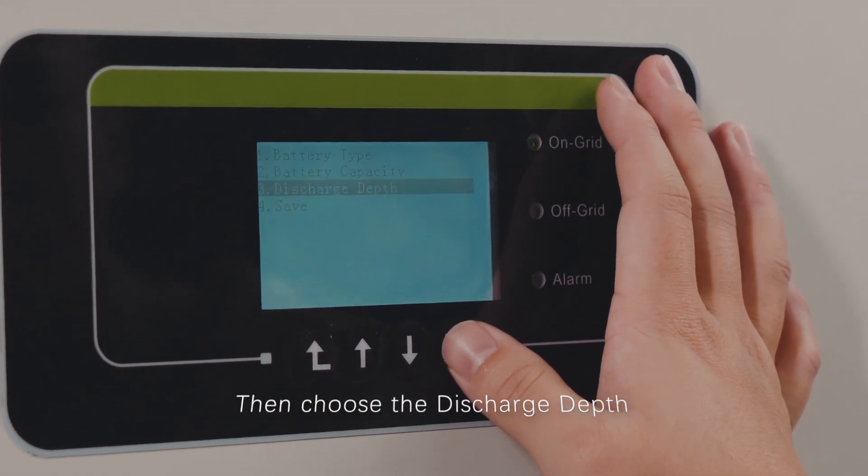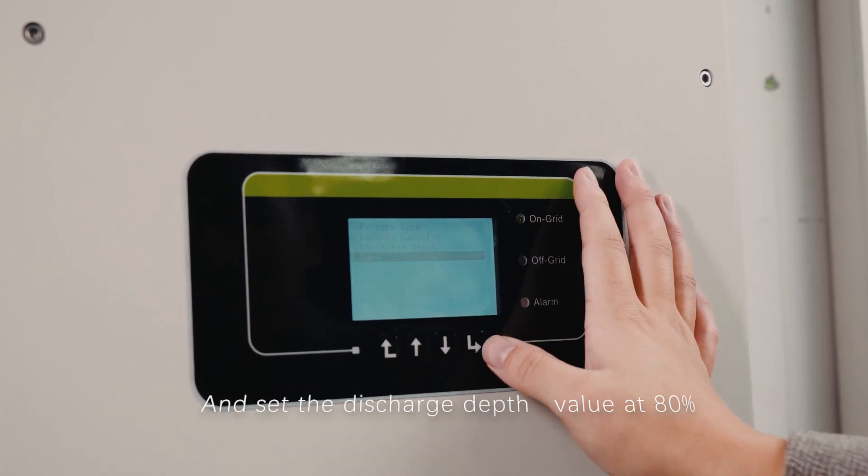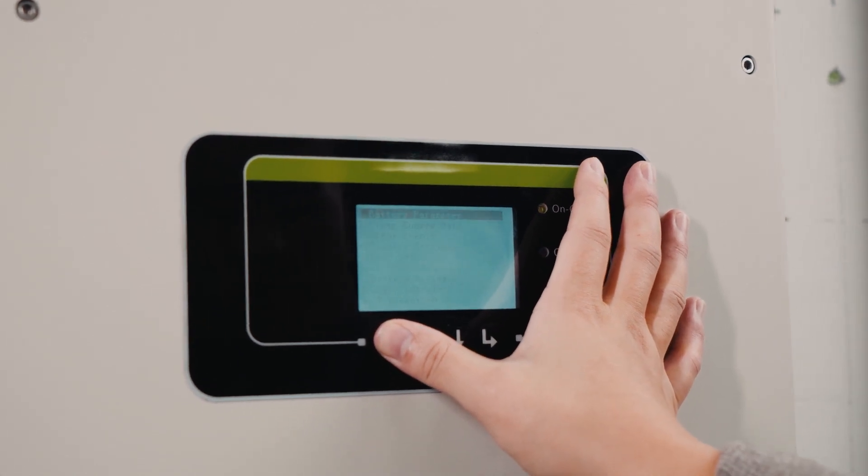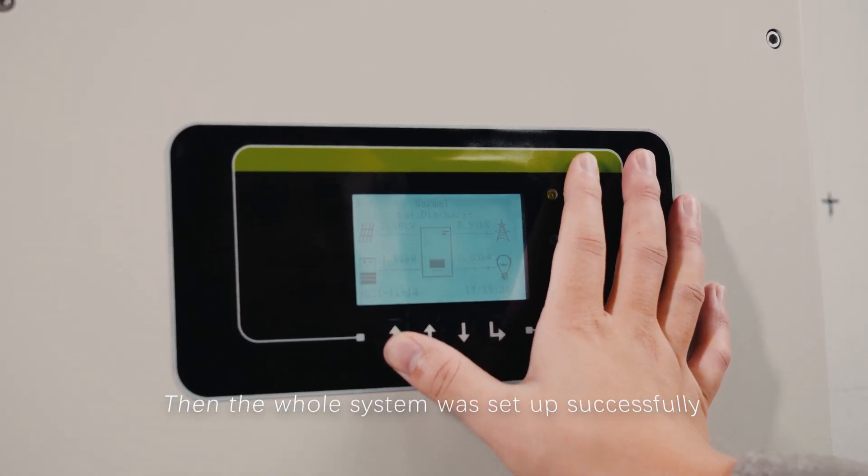Then choose the discharge depth and set the discharge depth value at 80%. Choose save to save the settings. The whole system is now set up successfully.